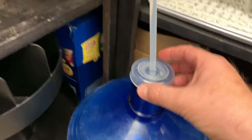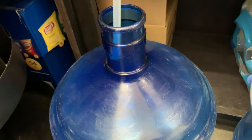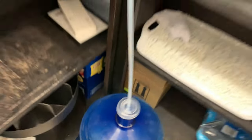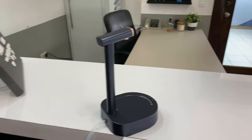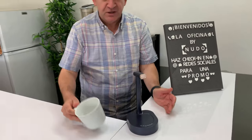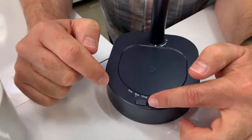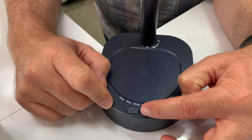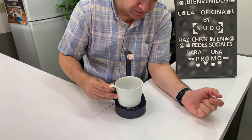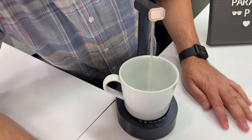Let me show you how we're going to use this water dispenser. As you can see, we put this part of the hose inside the water jug, and the dispenser sits here so people won't see the whole jug. You just select how many ounces you want — 8, 12, 16, 20, 30, or 4. Let's try 8 — just put your glass here and it's ready.